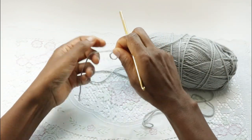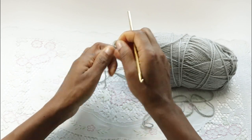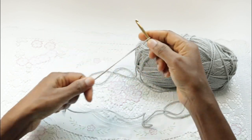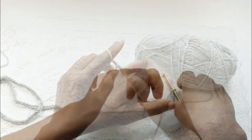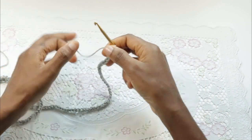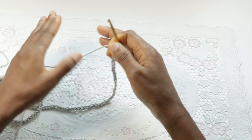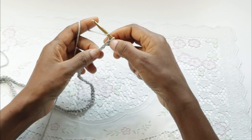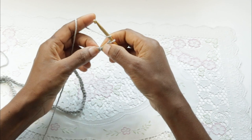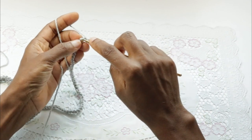Here we're going to chain 132. Now we'll begin to make our stitches. We're making crossed stitches — cross double crochet and half double crochet stitches. We will skip the first three chains and then into the fourth we'll make a double crochet.